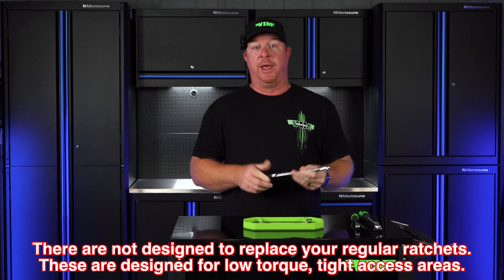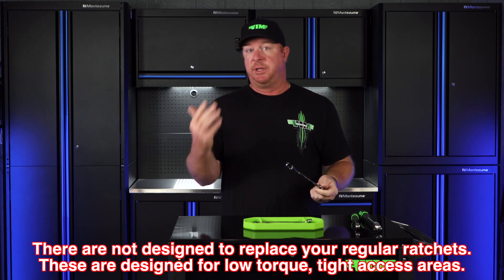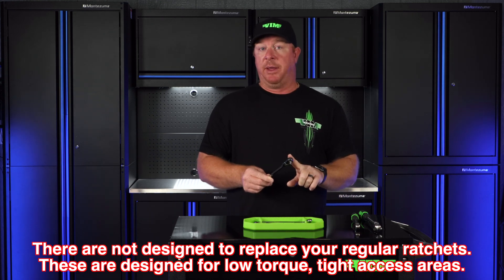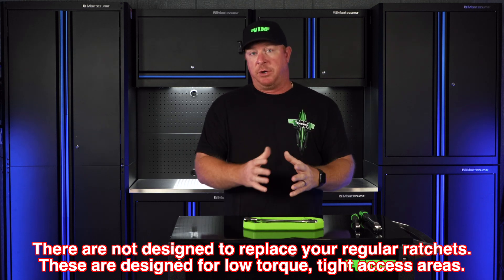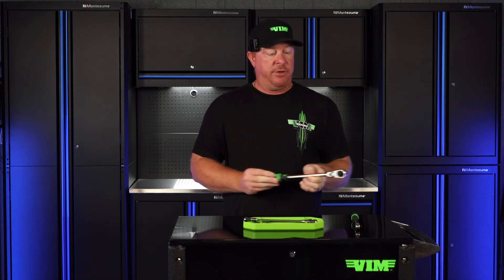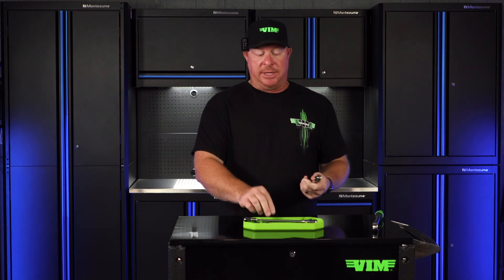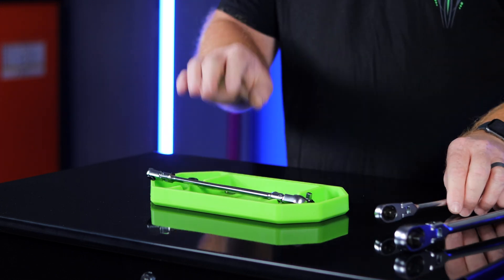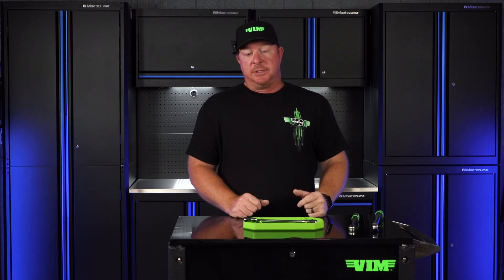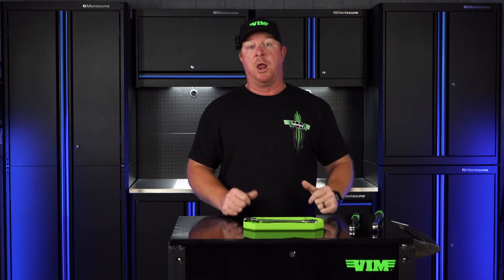Before we get started in the test, I want to point out that these are bit drivers — quarter-inch bit drivers that adapt to either a quarter-inch drive, a 5/16ths bit adapter that adapts to a quarter-inch drive, or a 10-millimeter that adapts to a 3/8ths drive. Even though these do convert your bit ratchets into a regular ratchet that you can put a socket on, it's not intended to replace your normal 3/8ths drive or quarter-inch drive. It's designed for tight-access and limited-access areas — those confined spaces. Remember, building a proper toolbox is all about options, and VIM has tons of different options to help you out. So we don't know what the breakage is on these, but today we're going to find out. Let's go over to our test bench and see what these bad boys will do.